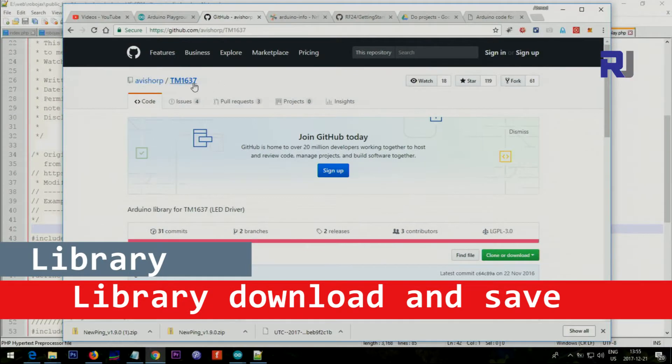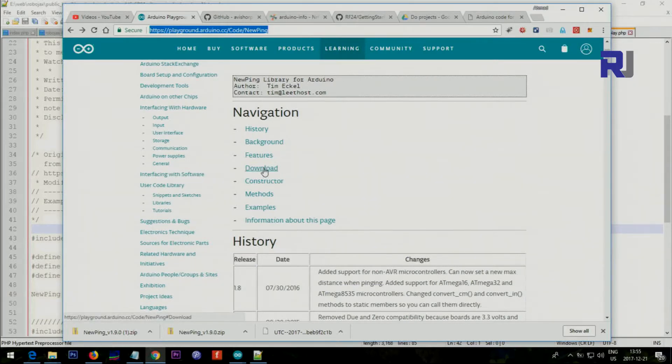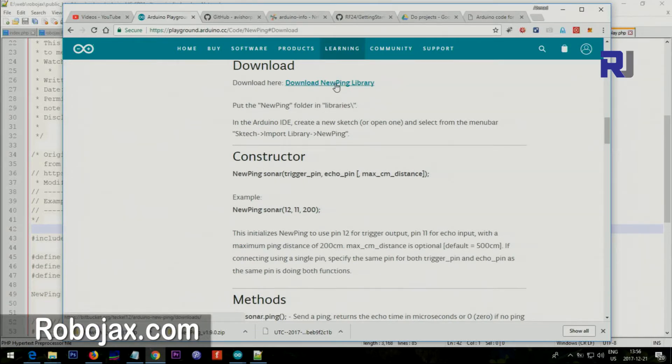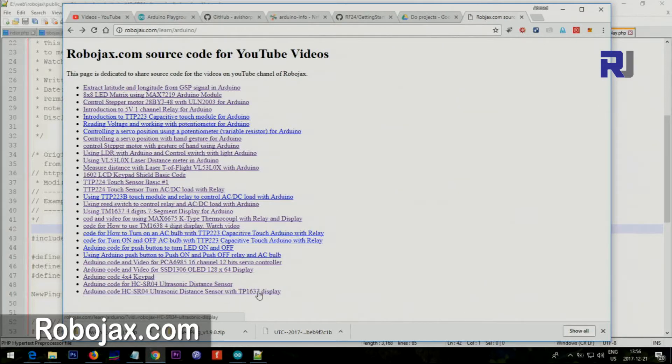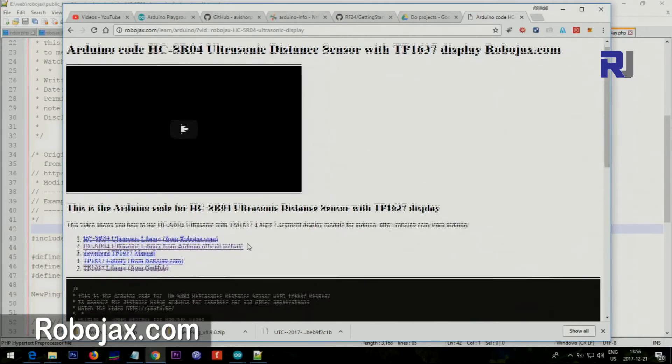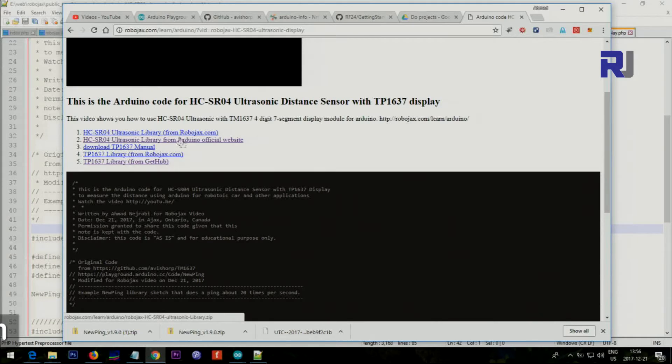When you click on the description to get the code, there is the library for the display — just click and download and save it on your computer. There is also the library for the ultrasonic sensor — click download. If you go directly to robojax.com/learn/Arduino, you'll see the page for this ultrasonic distance sensor with Arduino. Links are provided for the Robojax library for the ultrasonic sensor, the TM1637 display library, and also a GitHub link if you want to get them from the official websites.